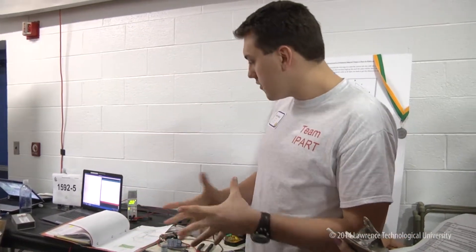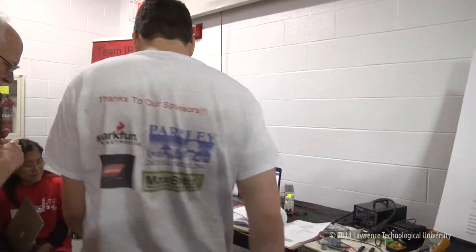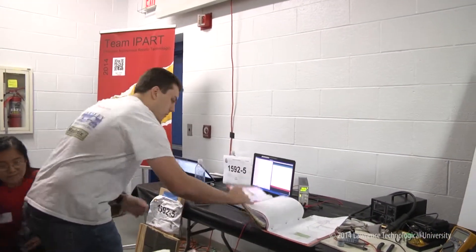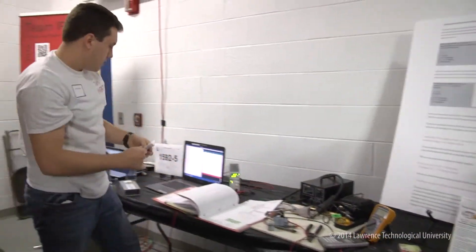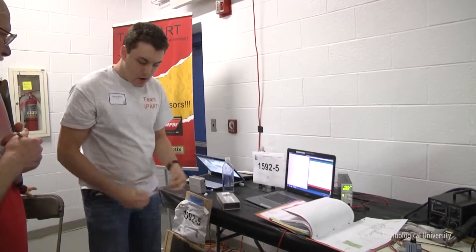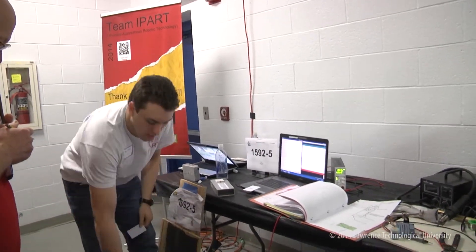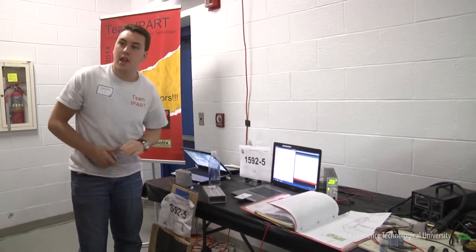Another cool feature of this robot is it will only start up if you have the proper RFID card. As you can see here, it's outputting 'unknown' — it doesn't recognize the card. But when I place the right RFID card in front of it, it unlocks the robot and prints all the data about the sensors.